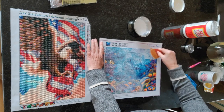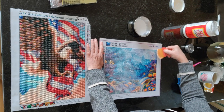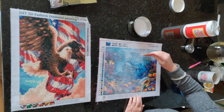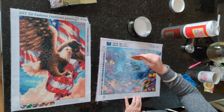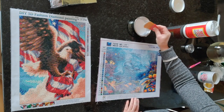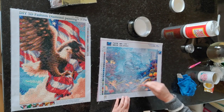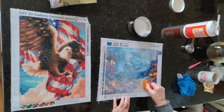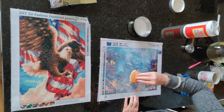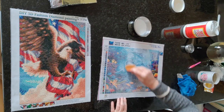I think what companies have is supply arrangements with factories in China, and they have quality standards that need to be met. There's one company in the United States I've heard of but never ordered from — Diamond Drills USA on Etsy — and their drills are supposed to be really really good quality. Someday I'll order from them; I have a few diamond paintings that I never got the missing drills for, so I might put in an order. If I ever do, I'll report to you on the quality.